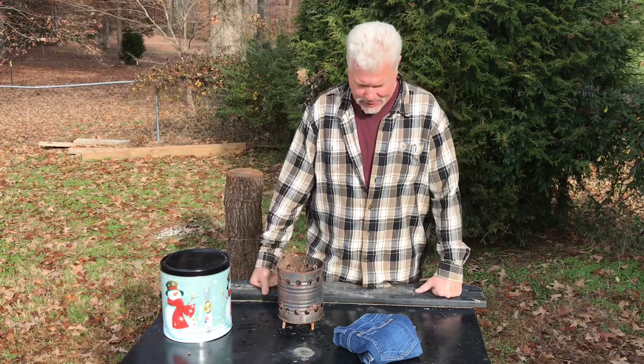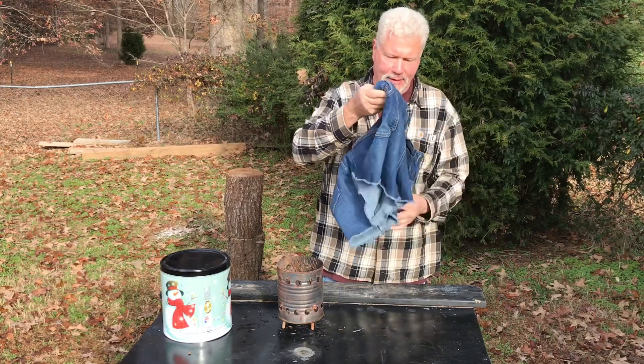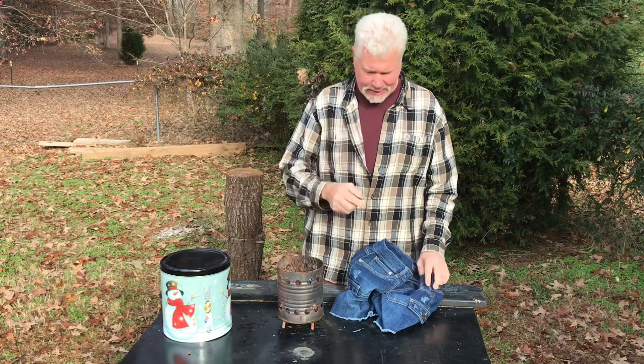Hello YouTube, I'm David with the David West channel. Today I want to do some more bulk charring. Maybe you've seen my other bulk charring video where I did a t-shirt — I'll put the link right here.